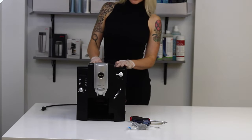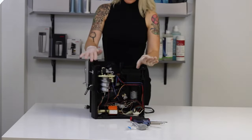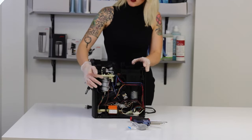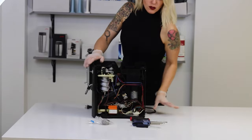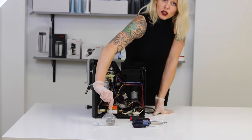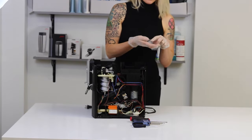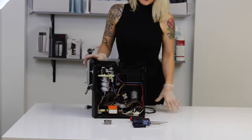Hello, today we're going to be changing out the grinder in a Jura Ena coffee machine. I've removed the top and side panels. Take note of the Thermoblock here — this is an older model, so if yours doesn't look like this, do not be alarmed. Here are the tools I'll be using: a pick, T10, T15, T20, flathead screwdrivers, and the 10232, which is the new grinder burr set sold on our website, eura-parts.com. You'll get the top and bottom set, and we're going to replace both today.